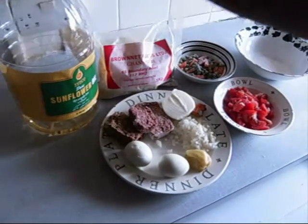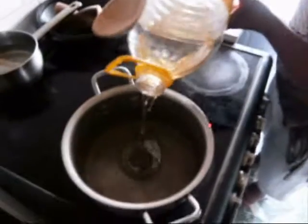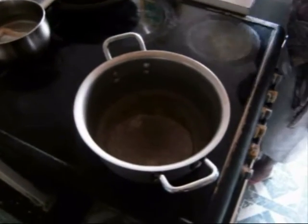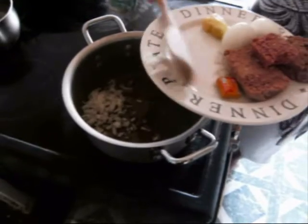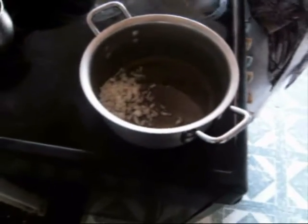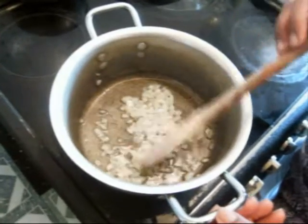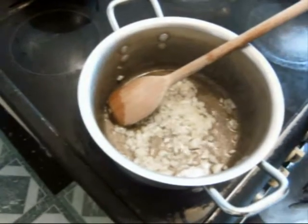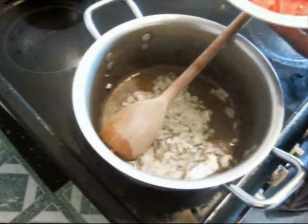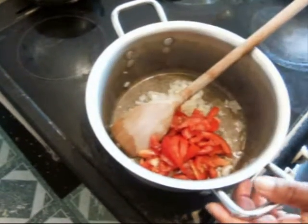Now I'm going to pour about 2 tablespoons of vegetable or sunflower oil into my saucepan. I fry my onion first. Then I add the water, chopped tomato, and chili pepper to the cooking onion, and then I stir.